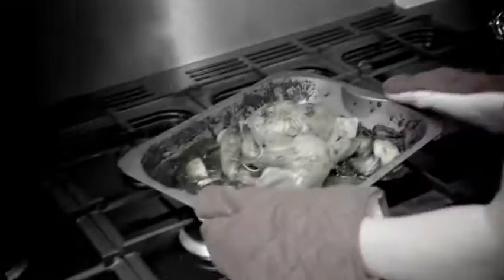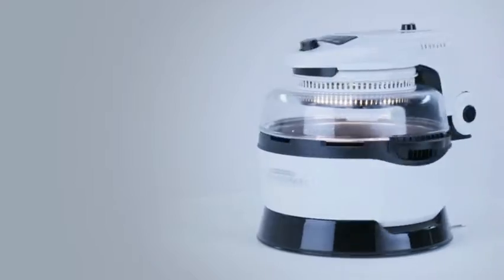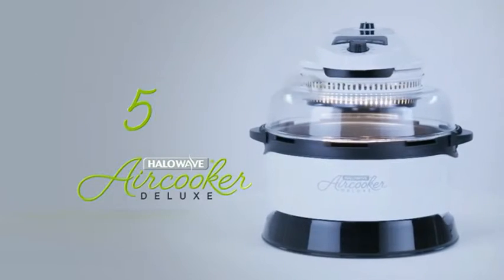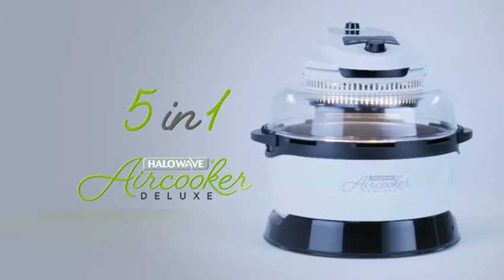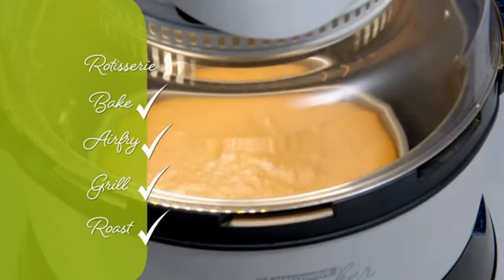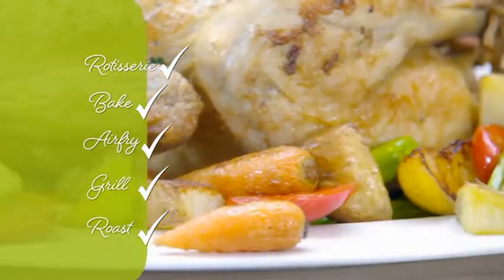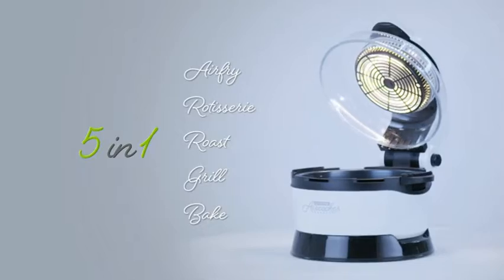Love chips but hate the oil and grease? Craving a roast chicken without your food swimming in fat? Want to make cooking faster, easier, tastier and guilt-free? Introducing the Halo Wave Air Cooker Deluxe from JML — your guilt-free 5-in-1 worktop cooker. You can roast, grill, air fry, bake, and now, thanks to the built-in rotisserie function, you can even spit roast your food. That's five amazing functions in one fantastic machine.